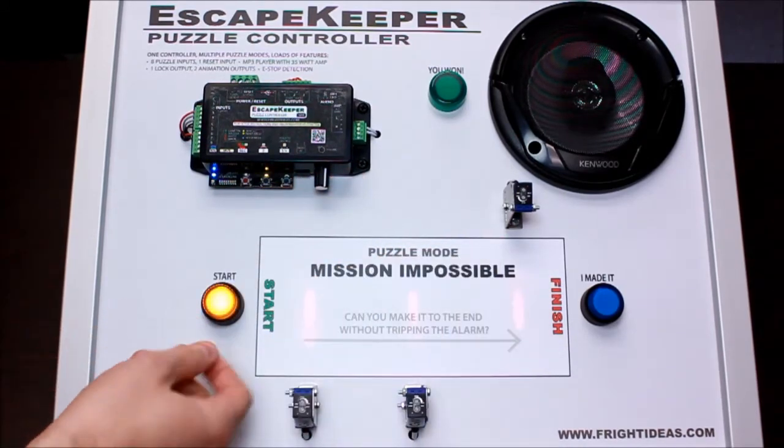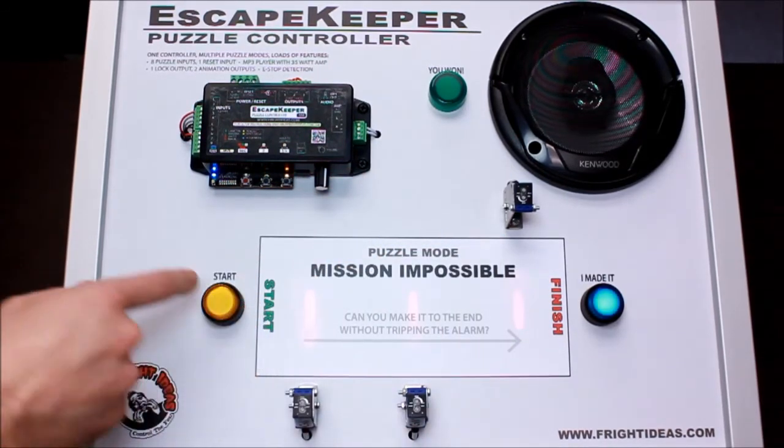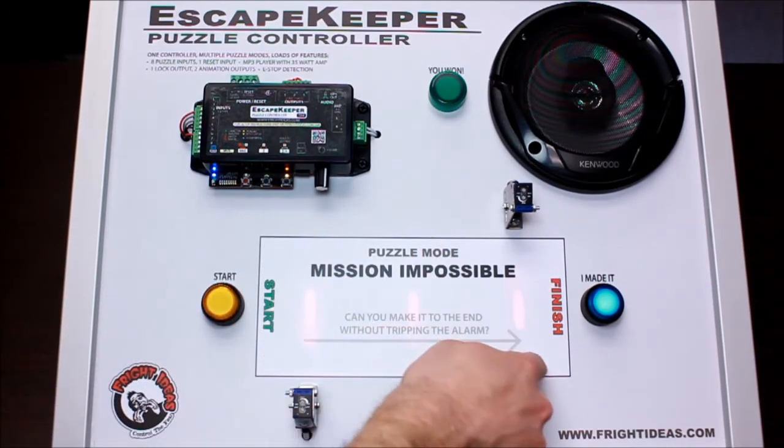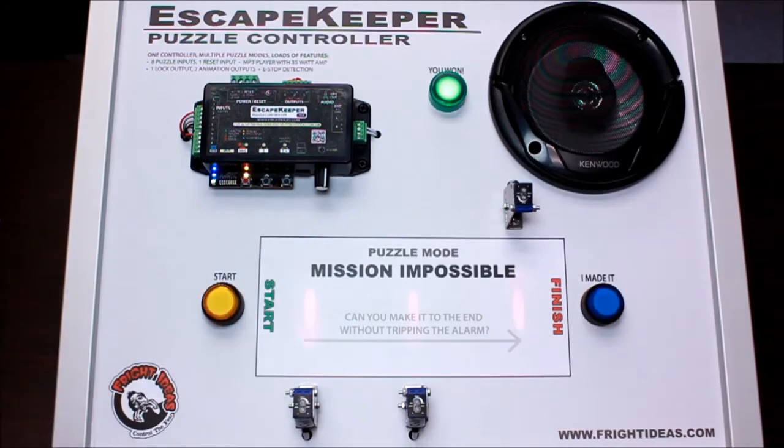Now we'll try a different way — we'll win this time. We'll restart it, come across, and win. There you go. Here we just have the green light coming on, but that could be programmed to open a door, turn on an air solenoid, whatever you want — it can be programmed to do anything.